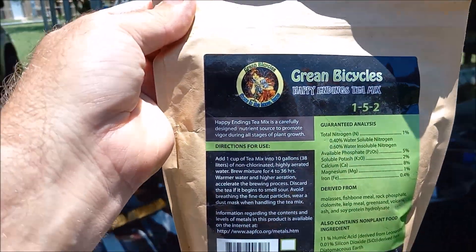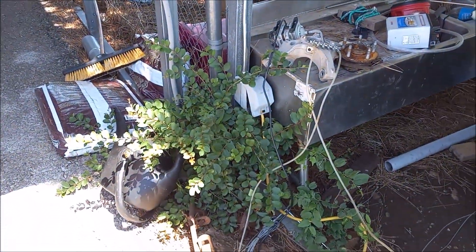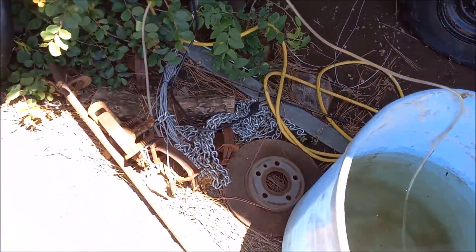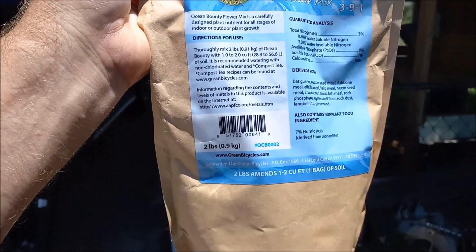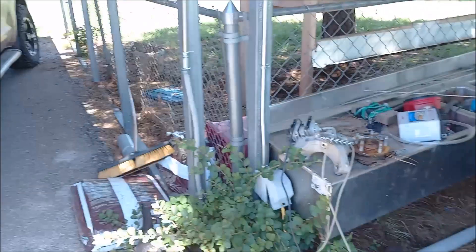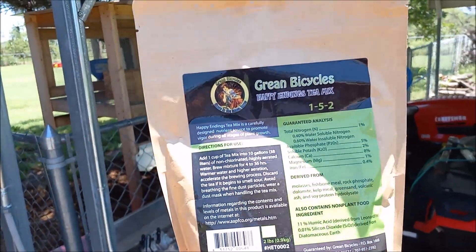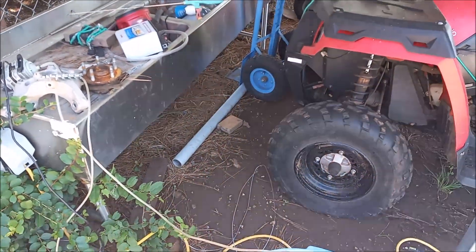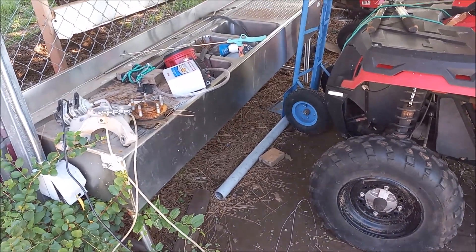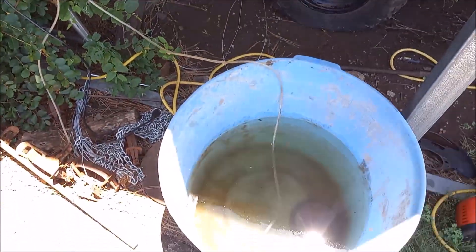So I'm gonna use this right here — it's a Happy Endings tea mix from Green Bicycles, for making compost tea. I'm also gonna throw in a little of this Ocean Bounty, also Green Bicycles. It has a little more nitrogen — it has four in it. It's basically one cup of the compost tea per 10 gallons, and then I'll probably put about a cup of the Ocean Bounty as well.